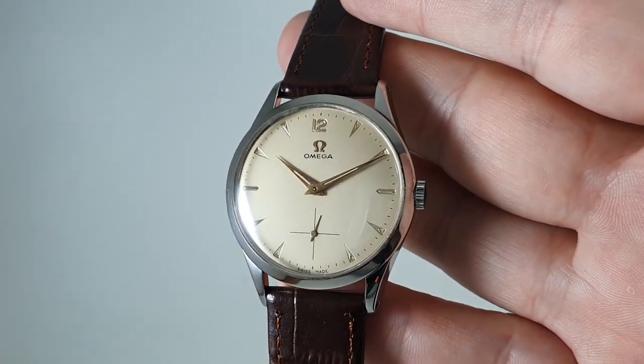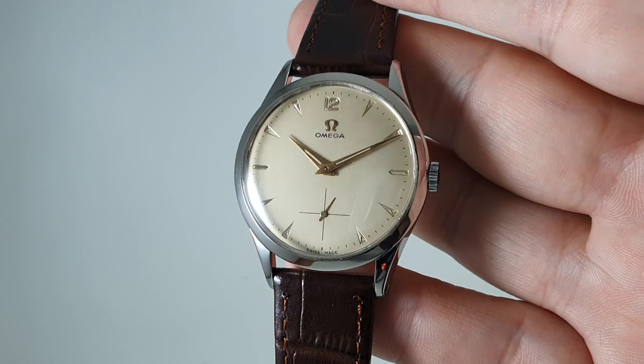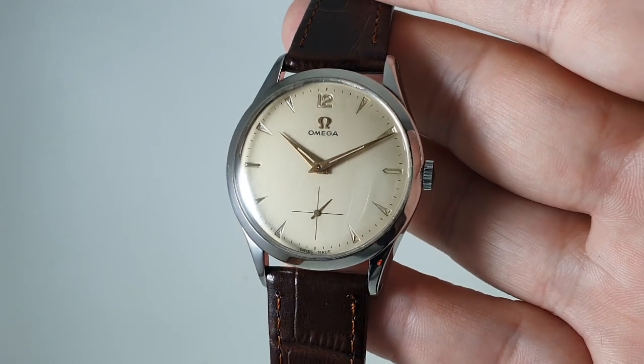It's available now at birthyearwatches.com and the link should be in the description below. Thanks for watching.